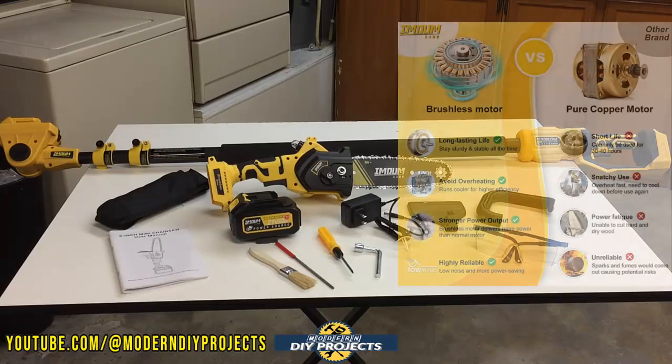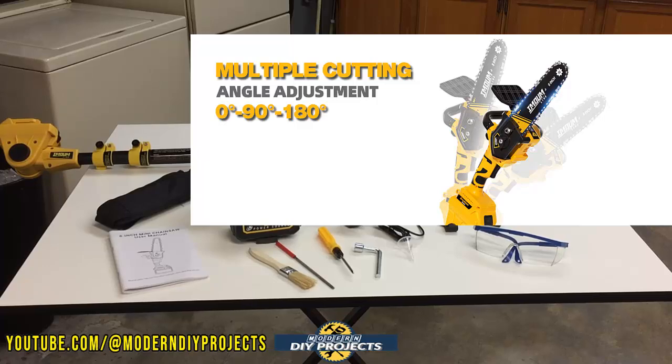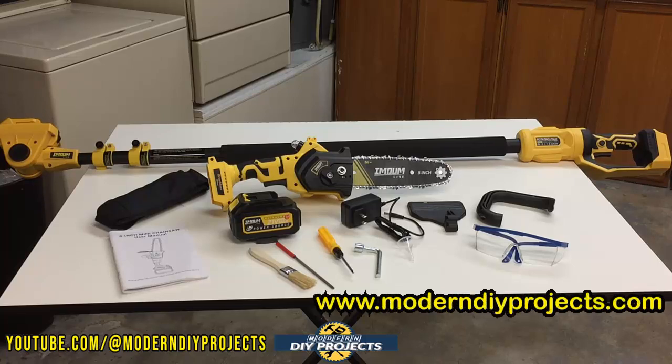It features a brushless motor, giving you longer life and more power. Adjusting the chain is very convenient — just loosen the nut, adjust the knob behind it, and you're set to go. The chainsaw has a rubber overmold for ease of grip even if your hands are dirty or sweaty, and the pole has a rubber overmold on the handle and foam overmold on the body. The handle can rotate 180 degrees and the head is adjustable to three different positions: 0 degrees, 90 degrees left, or 90 degrees right.